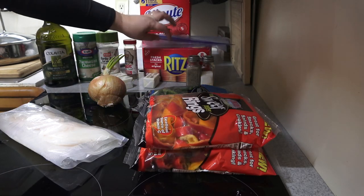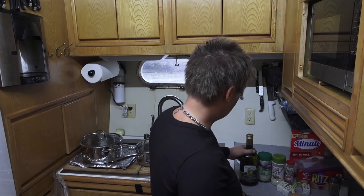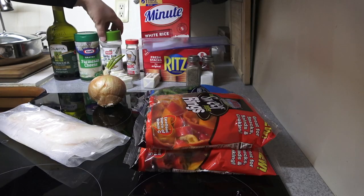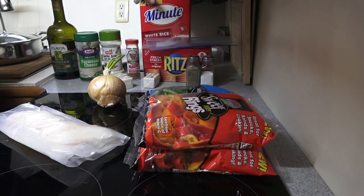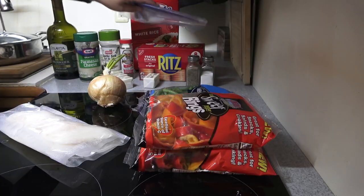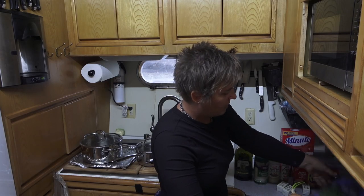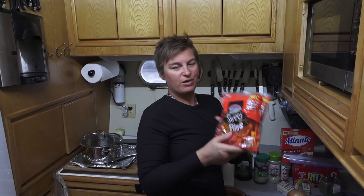We're going to pan fry it and use Parmesan cheese and Ritz crackers — I guess we'll call it Ritz Parmesan Almaco Jack. I've got all my ingredients out and ready to go: olive oil, Parmesan cheese, garlic salt, a little black and redfish seasoning, rice, Ritz crackers, a Ziploc bag, salt and pepper, green beans, onion, and some sweet pepper rings.